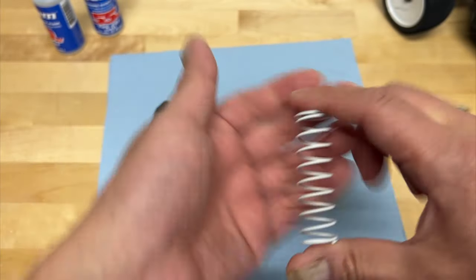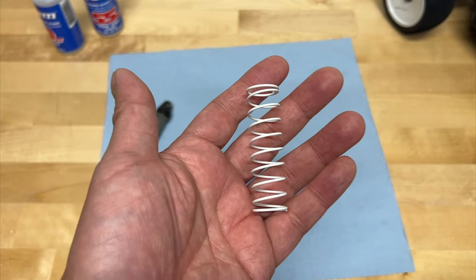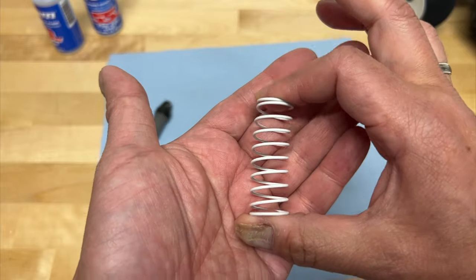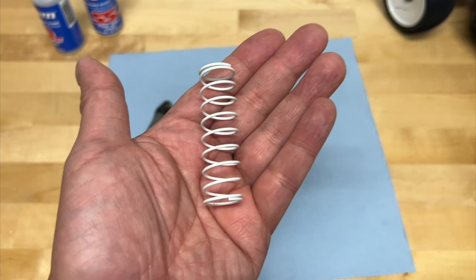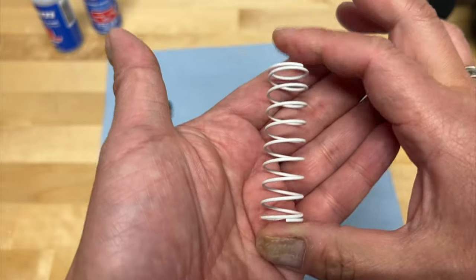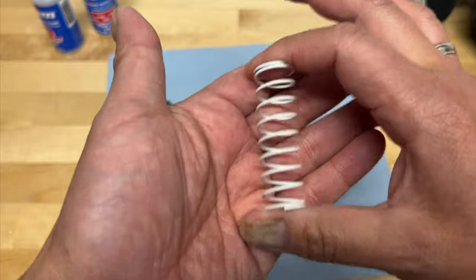What that actually does is add additional tension onto the spring, so it pre-compresses the spring a little bit. Now every spring out there has what's called a spring rate. Something like this might be four pounds per inch — what that means is that for every inch you compress it, it's pushing back with four pounds of force. Sometimes they're rated in kilogram centimeters, sometimes newton meters, sometimes pound inches.